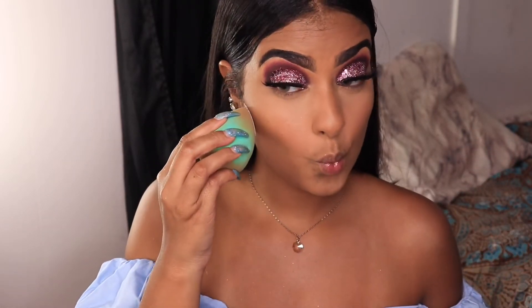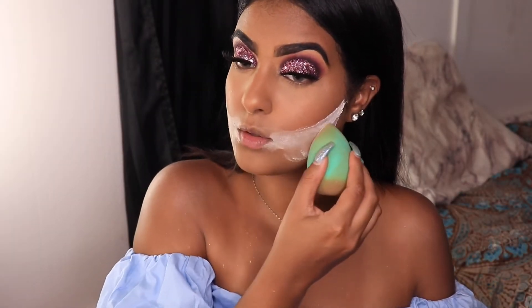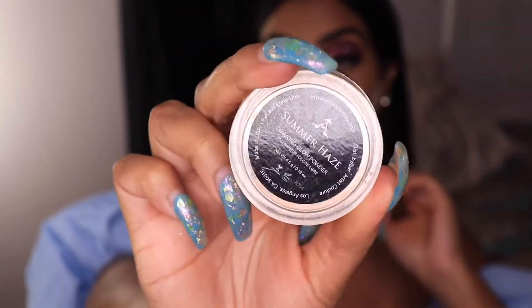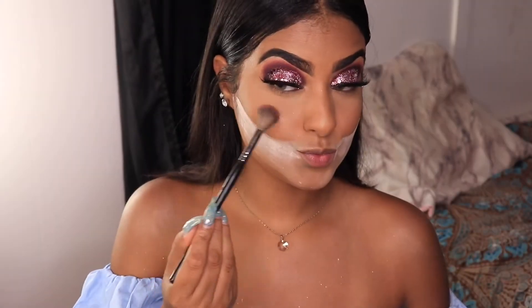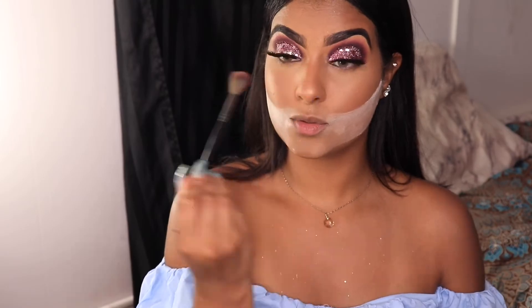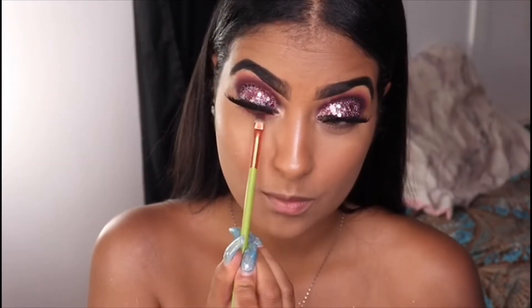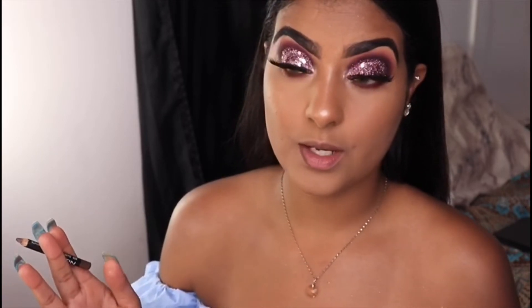Before I apply the highlighter I want to cut it and make it look sharper. I'm going to take Artist Couture in Summer Haze and wet it. Then I'm going to line my lips with a brown liner.